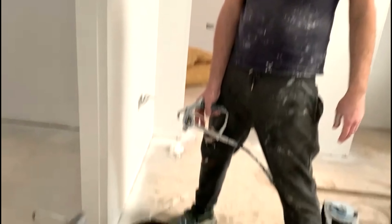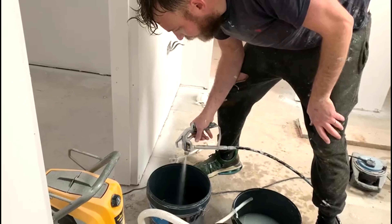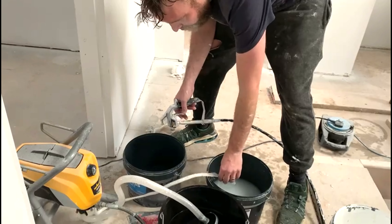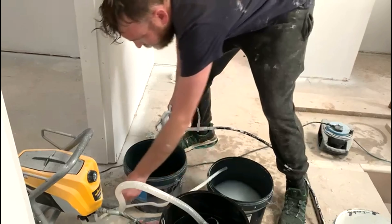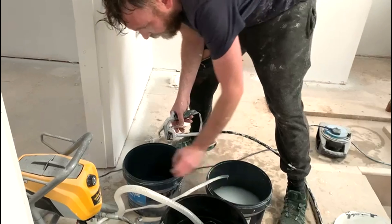We've run it through — took about five minutes — and it's coming out clear now, so I'm happy with that. It's all clear. The last job is to do another flush through on prime mode to make sure the clips and all the fittings are clean before putting it away.